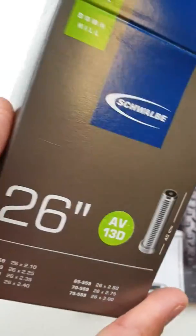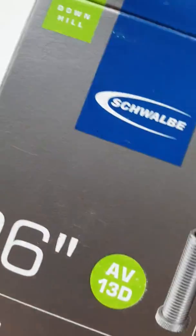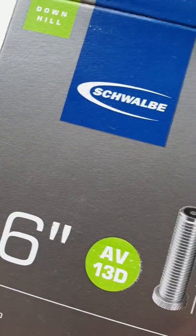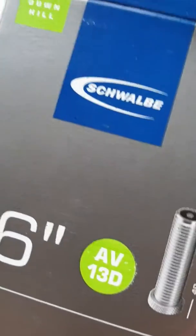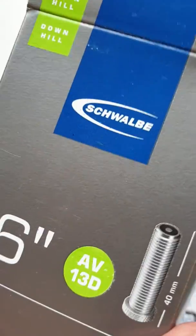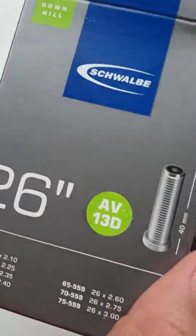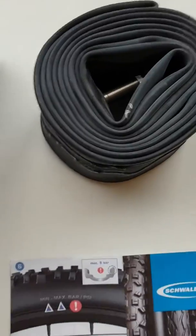Thank you very much for watching, hope you enjoyed this video. If you need another tire tube from Schwalbe, please go to my website: www.fordeprint.lv. Thank you very much for watching and have a nice day!